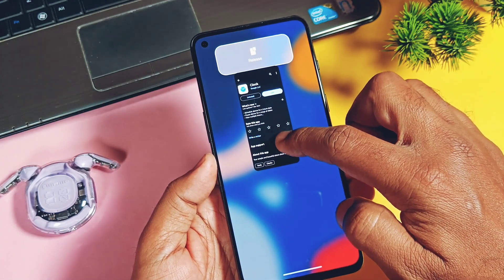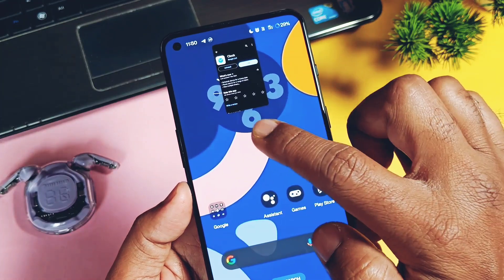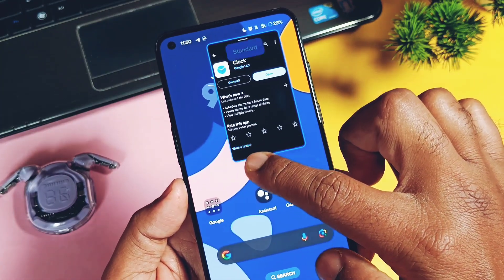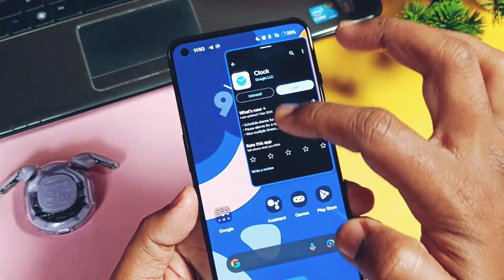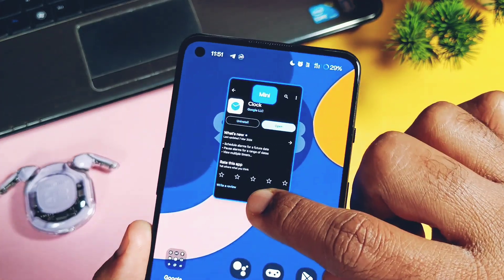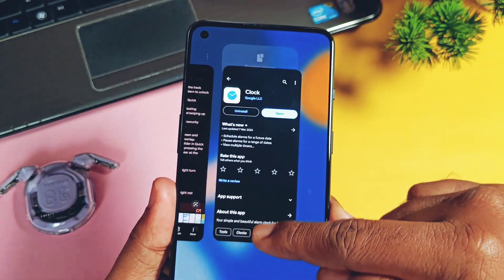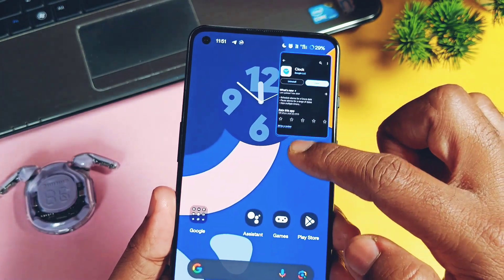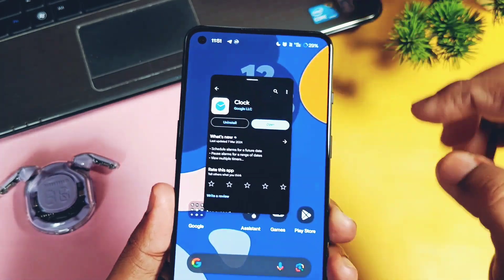The next change is found under the floating windows of applications. If you enable the floating window for any application, you can now quickly resize it by just dragging its bottom to expand it to standard mode, or dragging the bottom upward to minimize it again. This is a very smooth and easy way to resize the multi-window of an application. These are all the new changes added by the OnePlus team for this update, and they are all amazing additions for productivity.